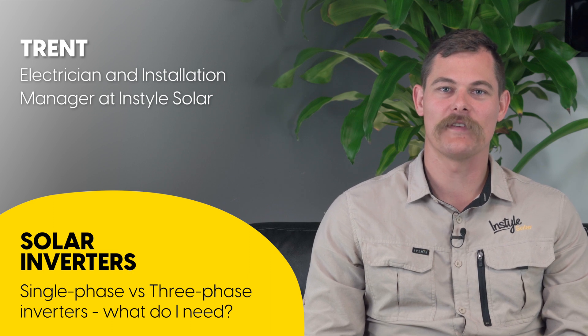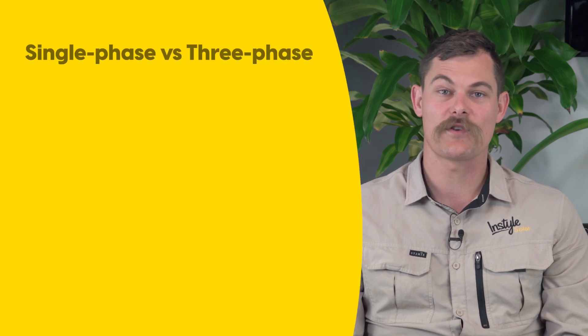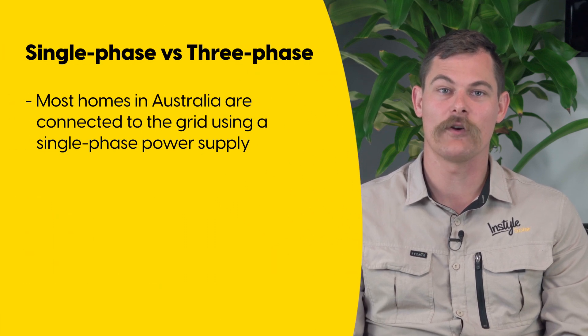Hi, my name is Trent and in this video I'll be talking about single phase and three phase inverters and how they work. Firstly, let's talk about what single phase and three phase is and then we'll talk about the inverters. Most homes in Australia are connected to the grid using a single phase power supply. This means that there is a single cable that transfers the power to your home.